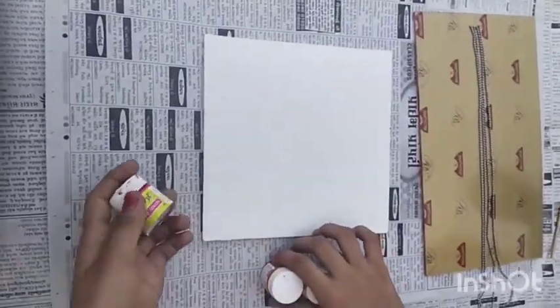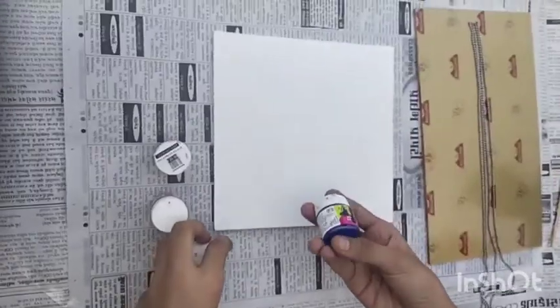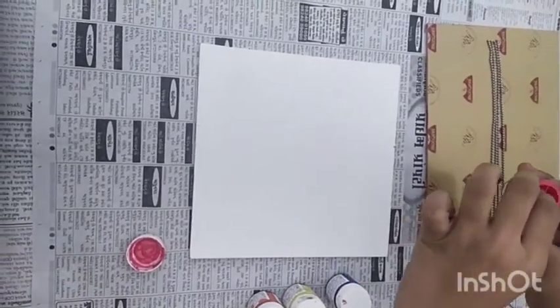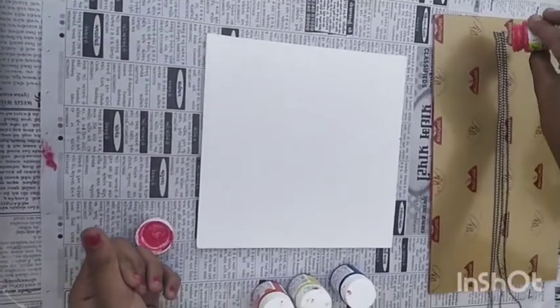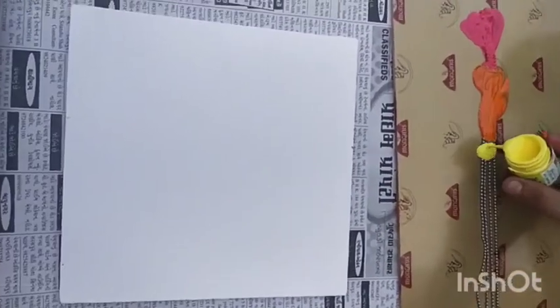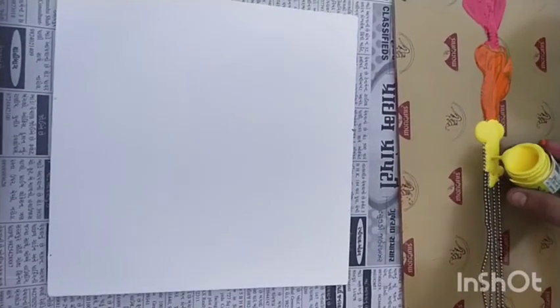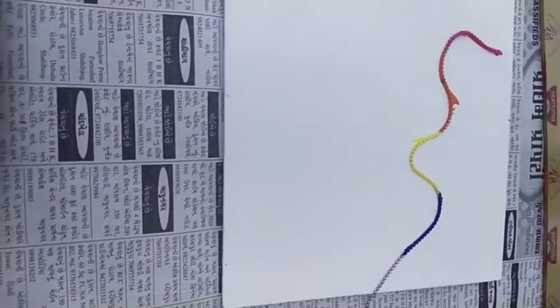So guys, here we are taking four colors: pink, orange, yellow and dark blue.